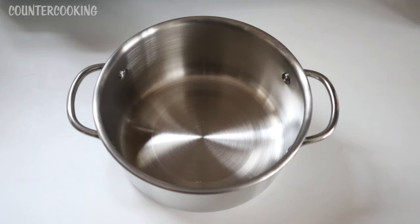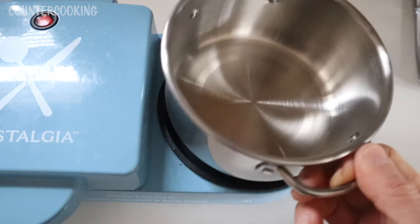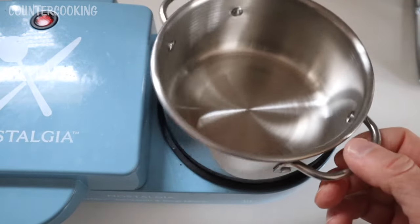Here we have what looks like a mini soup pot. Will it fit in the Nostalgia? No, this one doesn't fit — it's too big. This one is definitely too big for the Nostalgia.